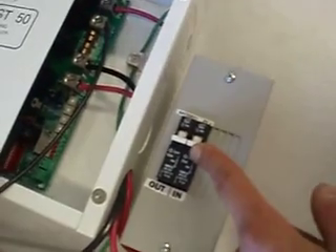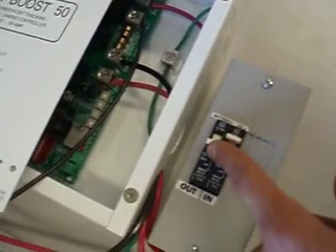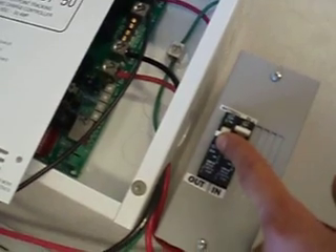To open that connection, you will turn this to turn the PV in to the charge controller, and turn this to turn on the charge controller and to send the power to the batteries.